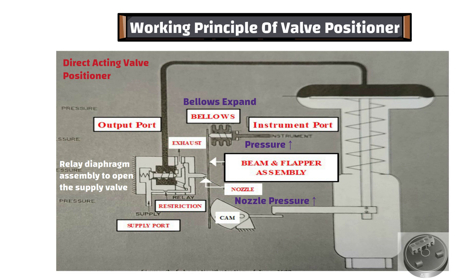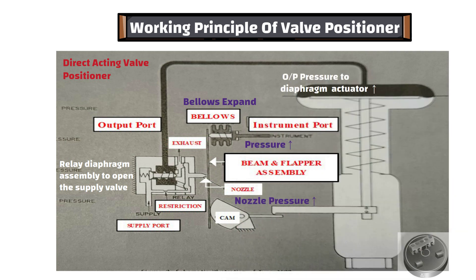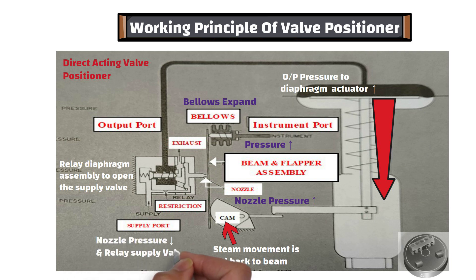When supply valve opens, output pressure to the diaphragm actuator increases, which moves the actuator stem downward. And stem movement is fed back to the beam by means of a cam, which causes the flapper to move away from the nozzle. When the flapper moves away from the nozzle, nozzle pressure decreases, and the relay supply valve closes to prevent any further increases in output pressure. The positioner is once again in equilibrium but at a higher instrument pressure and a new actuator stem position.